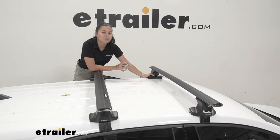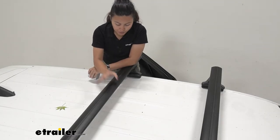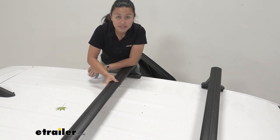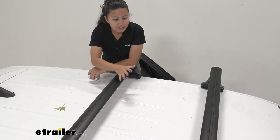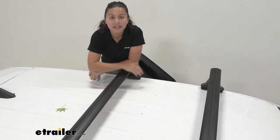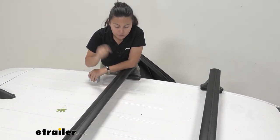These are going to be the Inno aero bars, and I really like how our more modern bars are designed to be aerodynamic. If you had the traditional round or square crossbars and you went down the highway, you would remember hearing all that wind drag and wind noise. These aero bars help reduce that wind drag and wind noise.